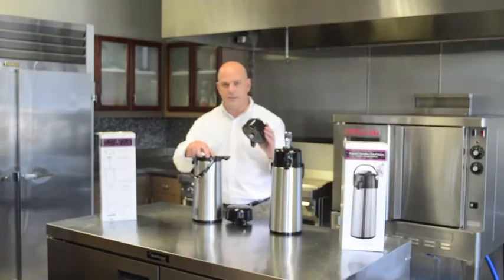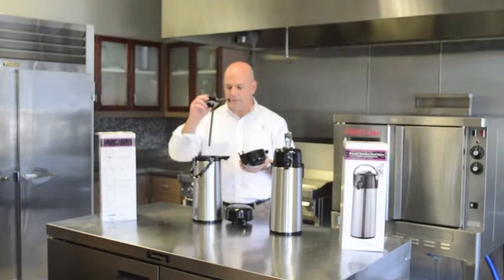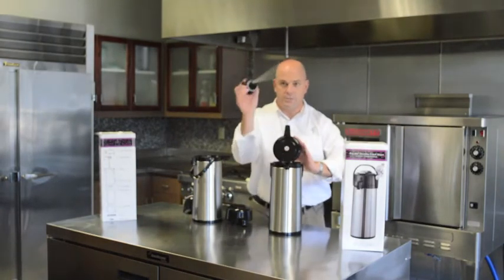Lids and suction pipes are replaceable. The glass line has a plastic suction pipe to help reduce breakage on the glass liners. The stainless steel air pot has a stainless steel suction pipe.